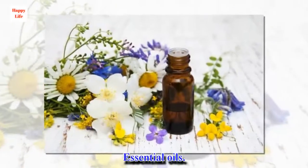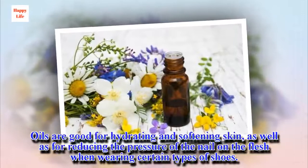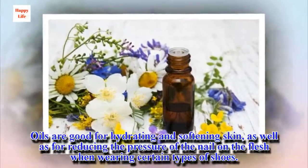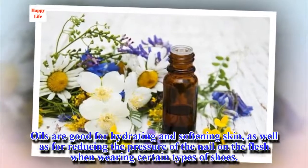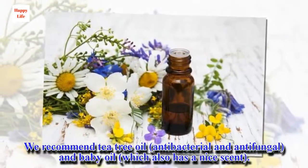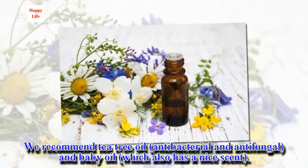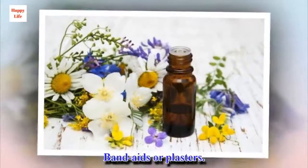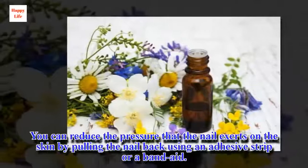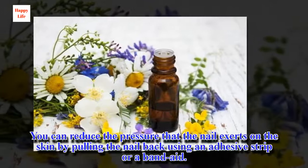Essential oils: oils are good for hydrating and softening skin, as well as for reducing the pressure of the nail on the flesh when wearing certain types of shoes. We recommend tea tree oil, which is antibacterial and antifungal, and baby oil, which also has a nice scent. Band-aids or plasters: you can reduce the pressure that the nail exerts on the skin by pulling the nail back using an adhesive strip or a band-aid.